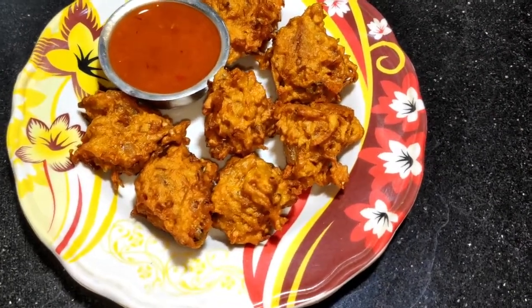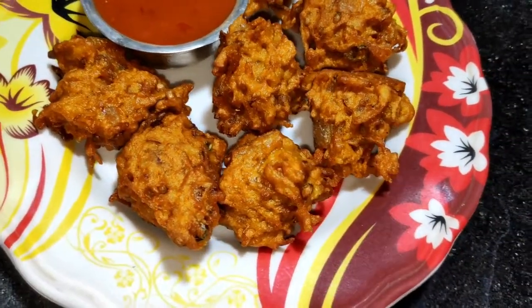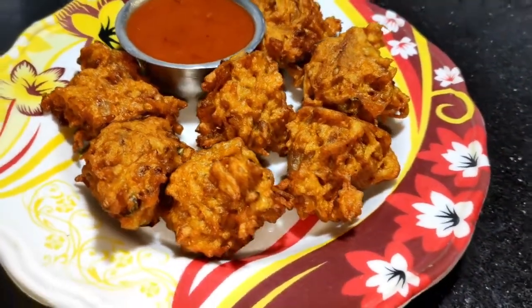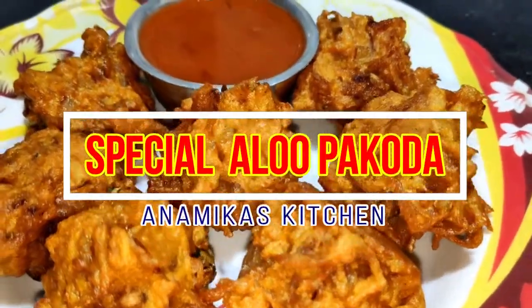Hello friends, I am Namika, I am your host of French Love Downs. We have taken this recipe from the French Love Downs. We will show you how to make this recipe from home. This recipe will be prepared very quickly and fast.